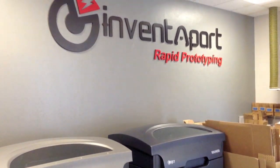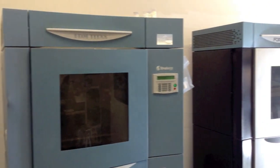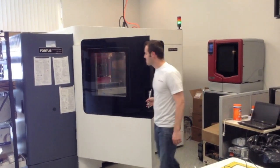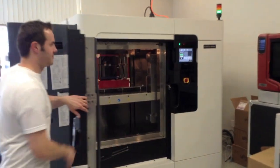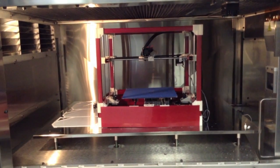Our company provides industrial 3D printing services using machines that can cost as much as half a million dollars. These machines could eat the RigidBot for breakfast. However, at one-thousandth of the cost, you will be amazed at what it can produce.